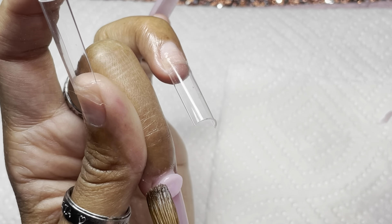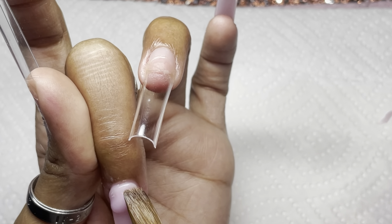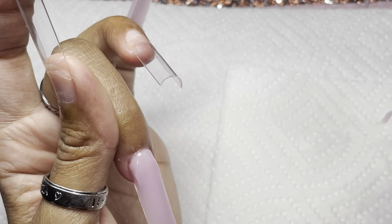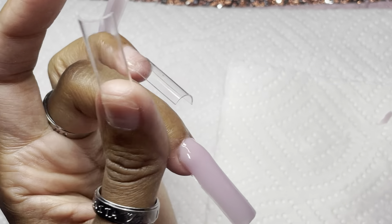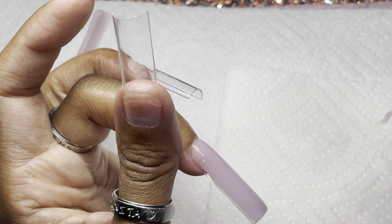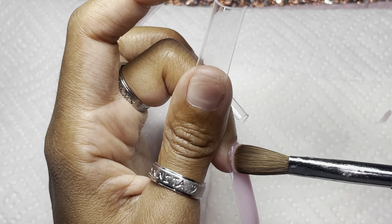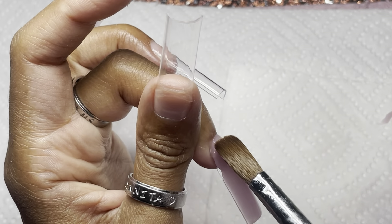Y'all see how I push my bead up into my cuticle — I had to learn that because I used to just literally place my beads down. I've been doing nails for two years now, and you start to know what to do and what not to do.